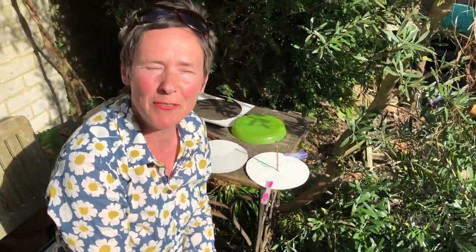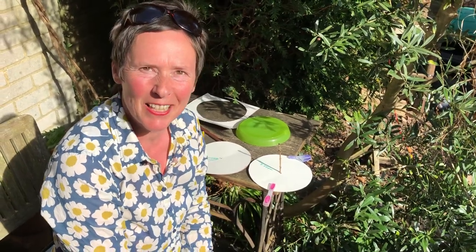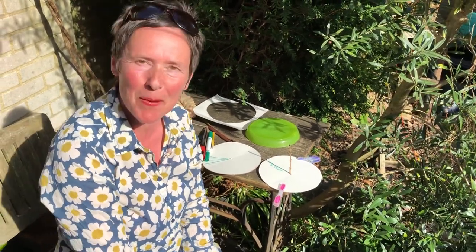You can make some really great patterns using a sundial. Have a go — it's great fun! Make use of the sun. I hope you've enjoyed it. See you next time. Bye!